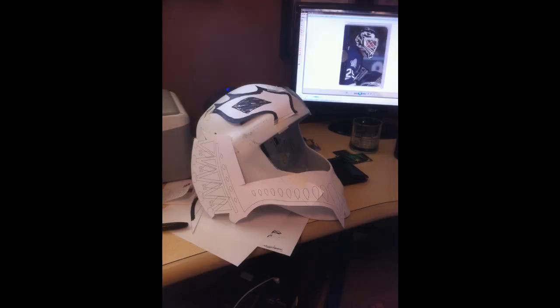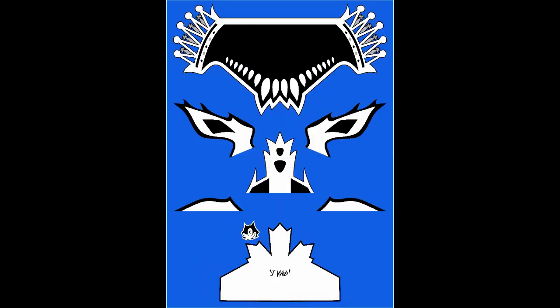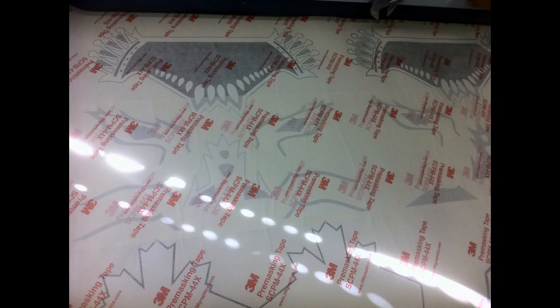I had to do some adjusting and make sure that the template fit well. Once that was done, I took that template and had it printed out on some vinyl decals done by a local print shop.